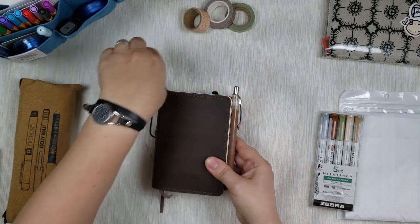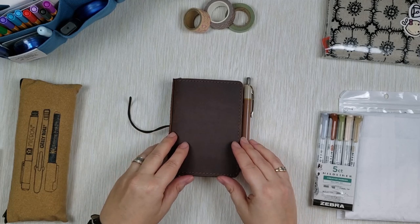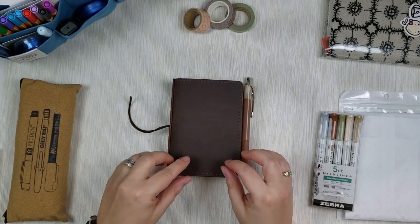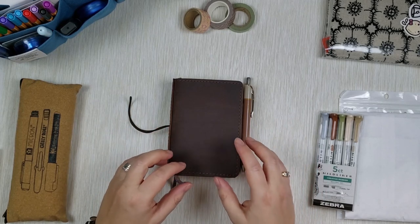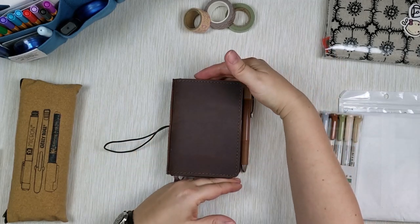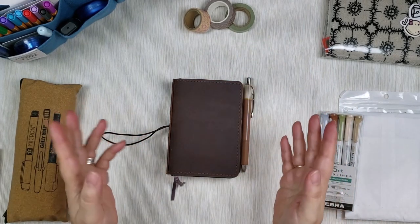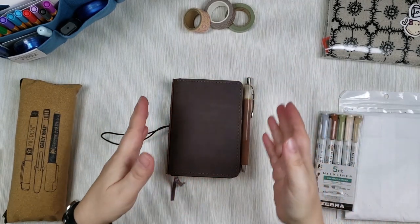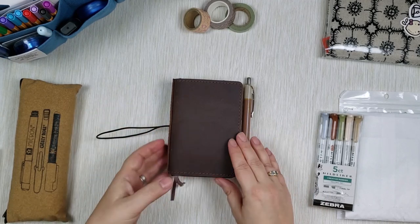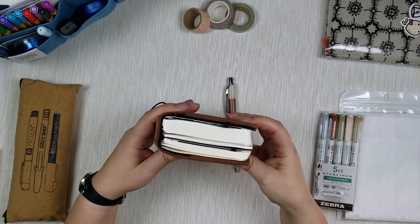Just to mention, if it's your first time on my channel, the cover I use here is actually a passport cover from September Leather. It is supposed to house a passport size planner, but it is just a tiny bit taller than a regular passport, and because of that it actually perfectly fits a pocket size planner. You can see it's really flush with the cover, which is the way I like it.